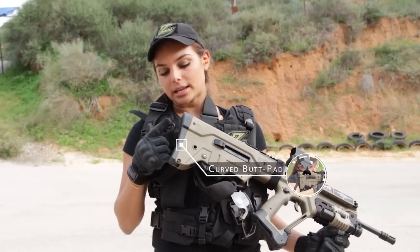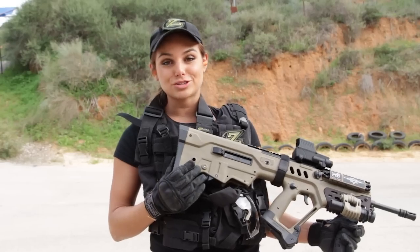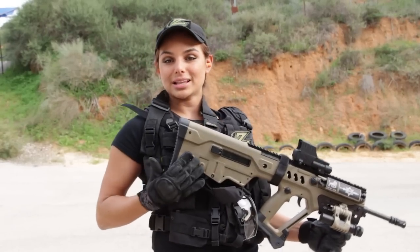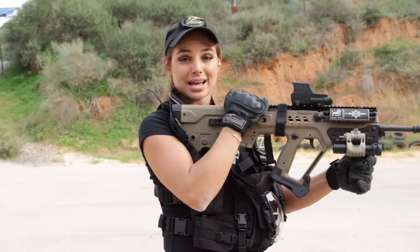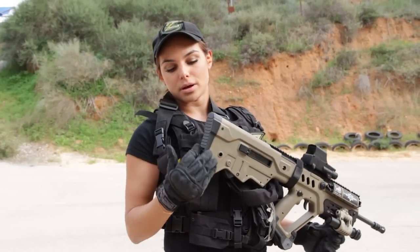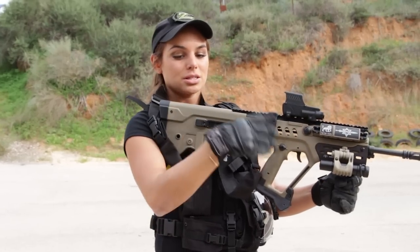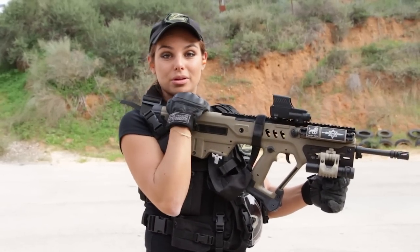As you can see, it is different from the regular Tavor Factory Butt Pads that you usually have. Here it's a little curved in, which really allows you to place it in your shoulder. It locks inside, plus it has some grooves sticking out that will help it not slip down. So when you're in movement or when you're in prone position, this is really comfortable in your shoulder.